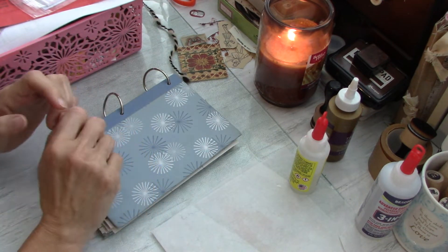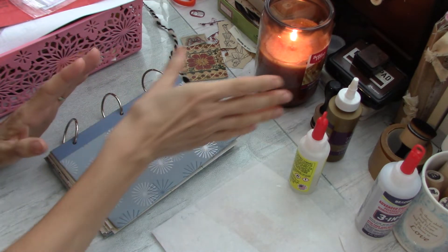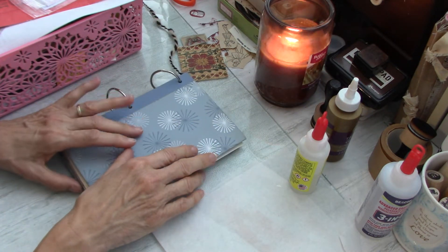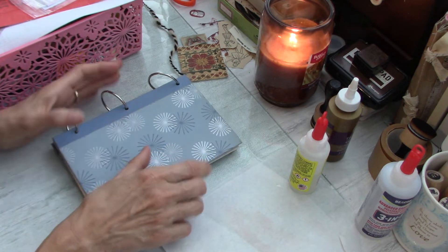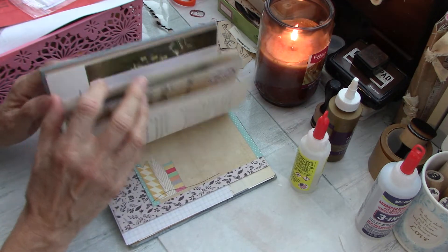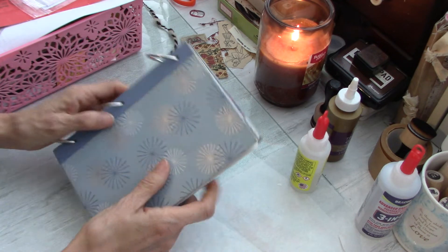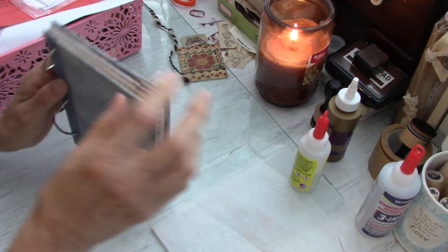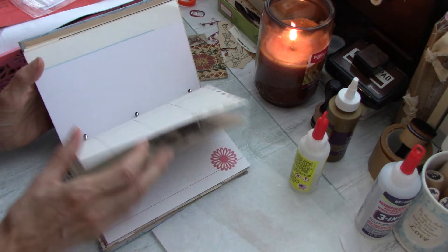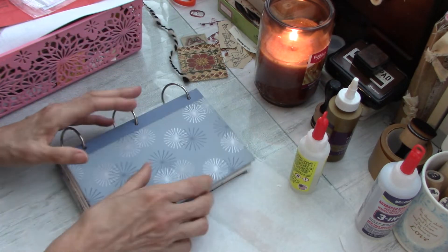Hello everyone, this is Helen H and welcome to my channel Moss Cottage. I just lit my fall candle and I thought we'd do some junk journal play today. This is a brand new junk journal — this is the way I make the ones I sell now. They have a charm on the side, usually two decorated paper clips, and envelopes filled with goodies.